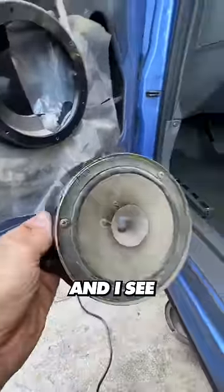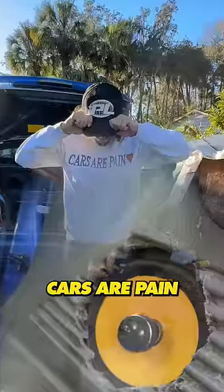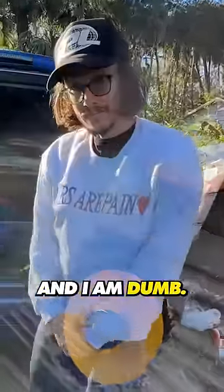Then I crack open the other door and I see the speaker has a perfectly sized adapter that I forgot I had removed from the other side a month ago. Cars are pain and I am done.